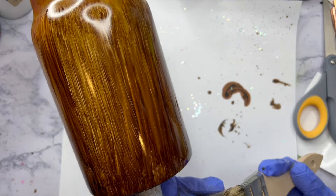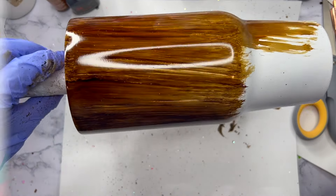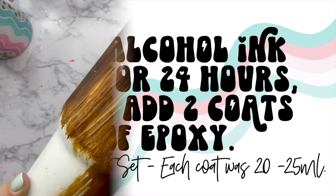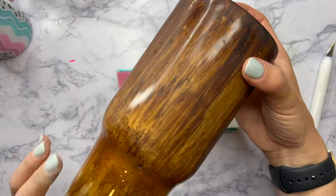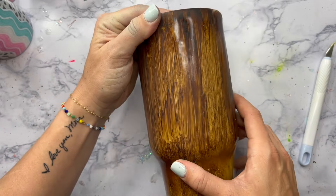Once I've got all my alcohol inks on my tumbler, I'm going to let my cup sit and dry for at least 24 hours. I don't seal my alcohol inks with anything, but I do let them sit and dry for a really long time to make sure they'll epoxy fine. After my two coats of epoxy, I did do a little bit of sanding. This is what the cup looks like after the sanding and washing.